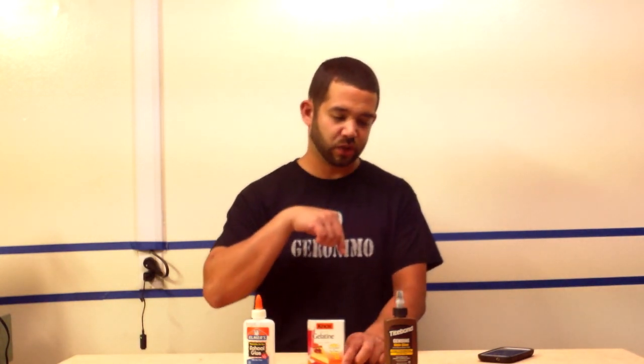I said, hey, I'm going to give it a shot, and I wasn't disappointed — it actually does work. I'll show you an exploded view on these three strips: we have Elmer's glue, Knox gelatin, and Titebond genuine rawhide glue. And a spoiler alert — don't use this one, it's junk for backing bows.